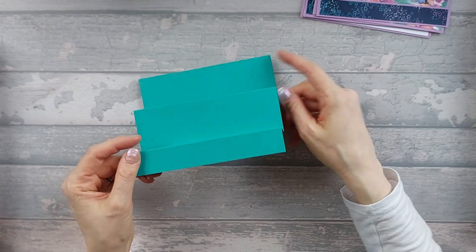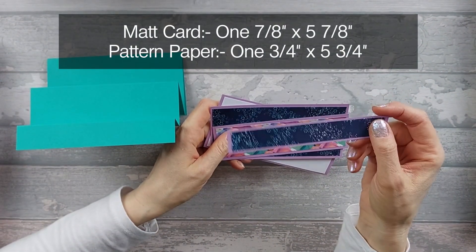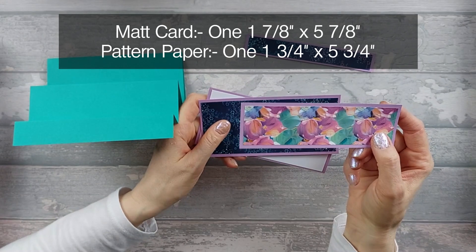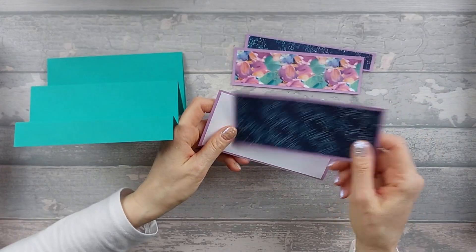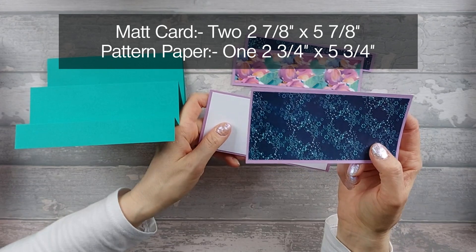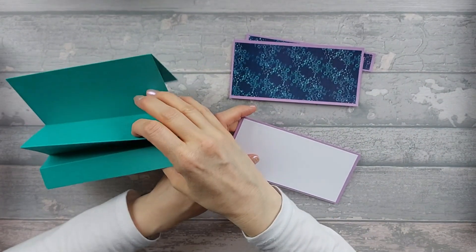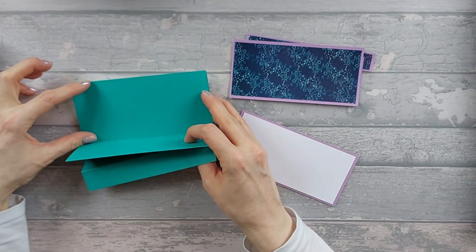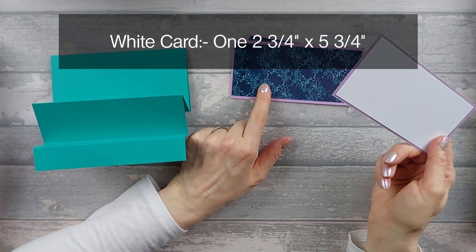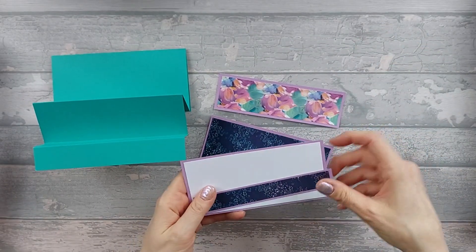Now you're going to start sticking your pattern papers, but don't stick the one at the front yet. Get these pieces ready: one mat piece at 7/8 by 5 and 7/8, and pattern at 3/4 by 5 and 3/4. The middle piece needs a mat at 1 and 7/8 by 5 and 7/8, and pattern at 1 and 3/4 by 5 and 3/4. The back mat is 2 and 7/8 by 5 and 7/8, pattern 2 and 3/4 by 5 and 3/4 — or adjust the height if your card is shorter. You also need a white piece the same size as your pattern, at 2 and 3/4 by 5 and 3/4. The white piece and the very front piece you're not sticking on just yet.